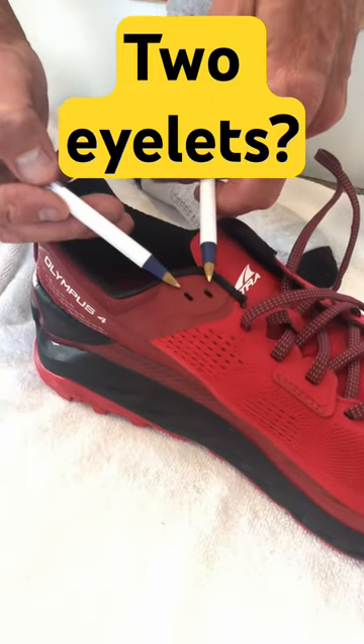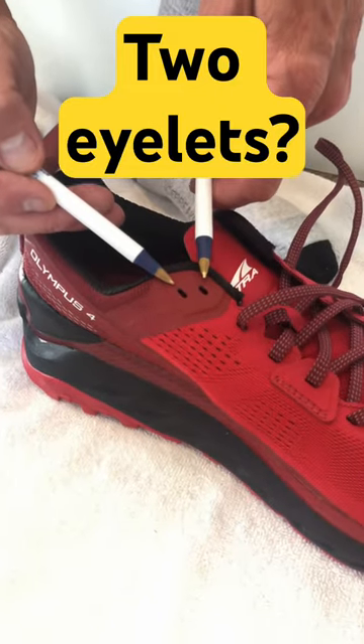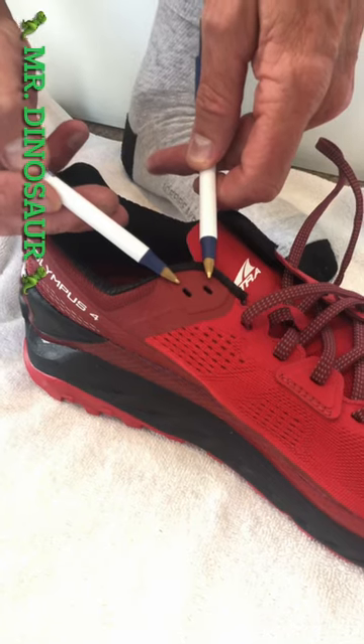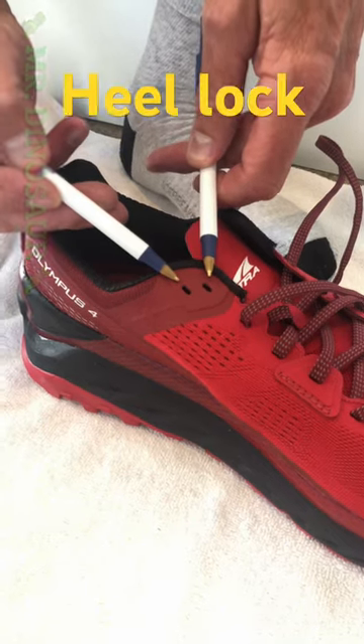Have you ever wondered why your hiking or running shoes have two eyelets at the top of the shoe? This is to allow a heel lock.